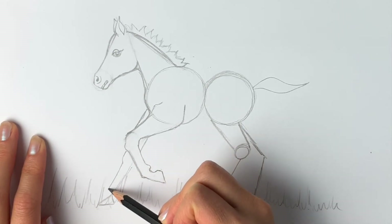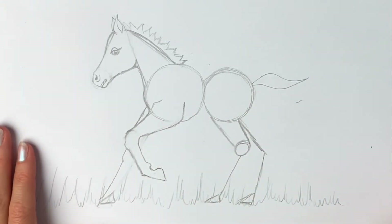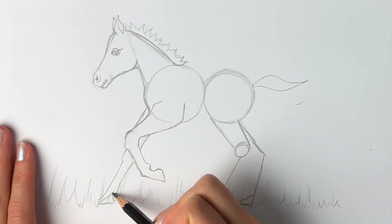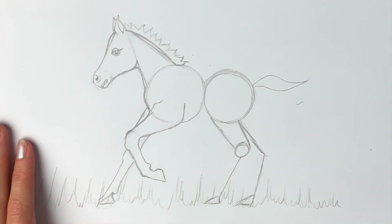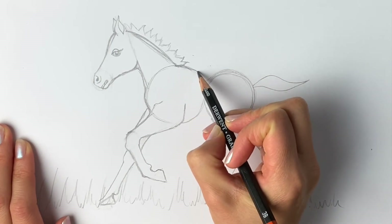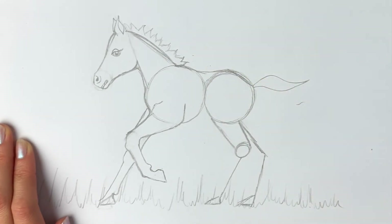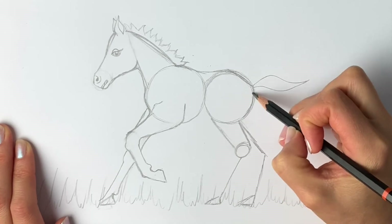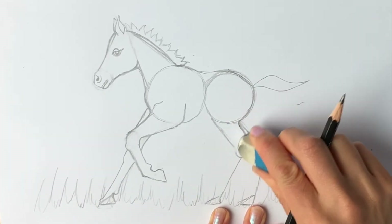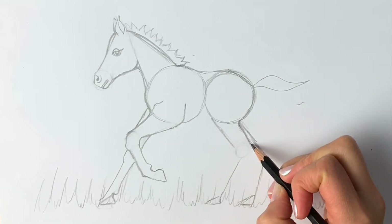Bring it all the way down — you actually can't see the hoof very well because it's lost in amongst the grass, so we're just going to do the back of it. I'm just erasing these lines so you can see it properly. The back of this part and then the back of this leg — you can just about see the hock joint but you can't make out any more of it. Next we've got the back: the top of the shoulder, these are called the withers, and then you come down and then get to the buttock area.